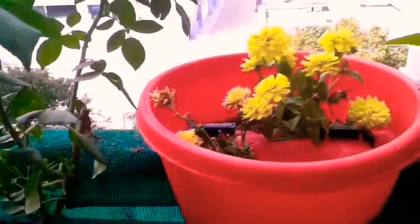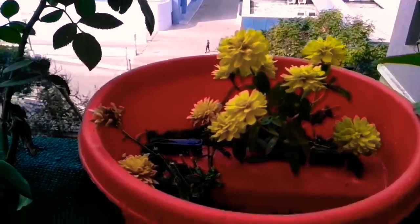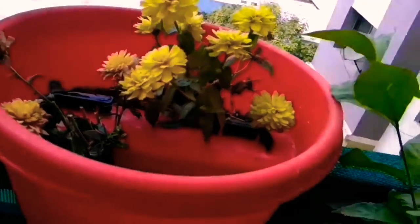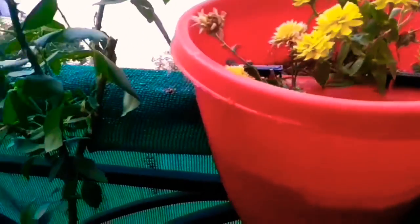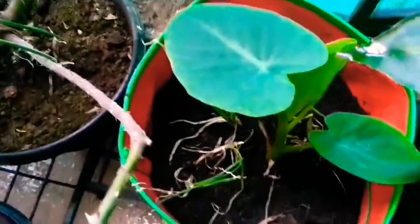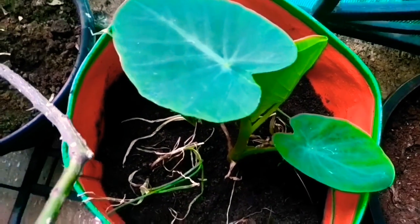Here is my chrysanthemum — a lovely yellow chrysanthemum — which is again an over-the-grill pot. I have to behead this and give way for new buds and flowers. And this is one of my newer plants — the Colocasia plant — Colocasia is coming up.